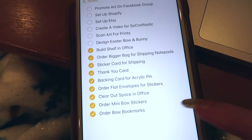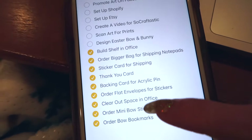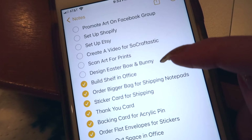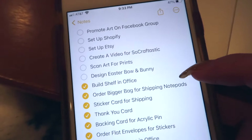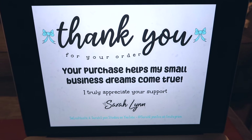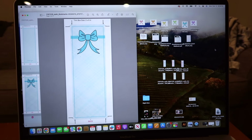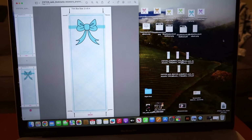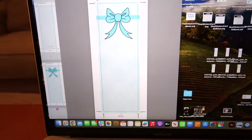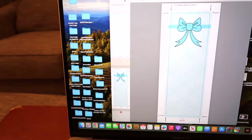I set up this to-do list in my phone a few days ago and was able to check all of these off over the weekend and today because we just built the shelf. I probably won't get to prints for my shop launch, but hopefully for my first update. I'm still thinking about Easter designs — let me know if you'd be interested. This is the thank you card I designed for packages, and this is the sticker backing card. I also cleared off my desktop on my laptop and I'm going to put everything into organized folders.